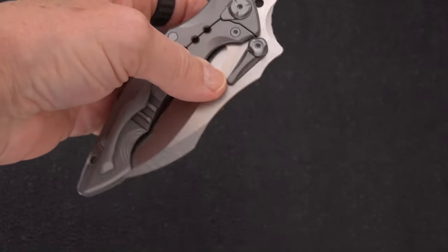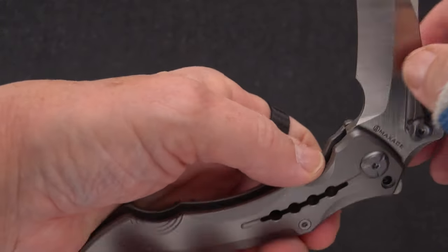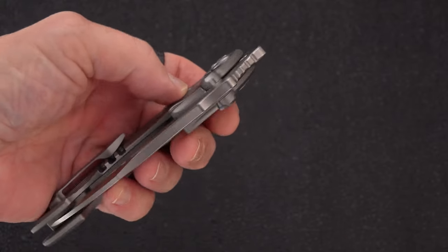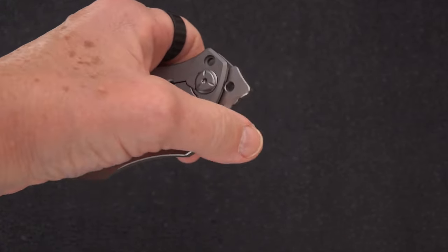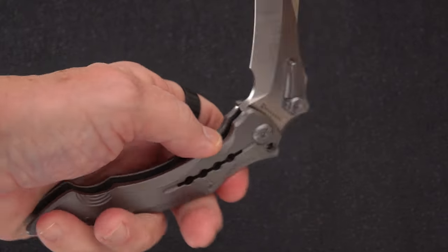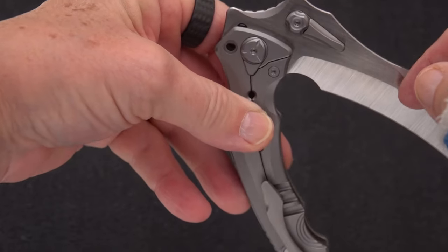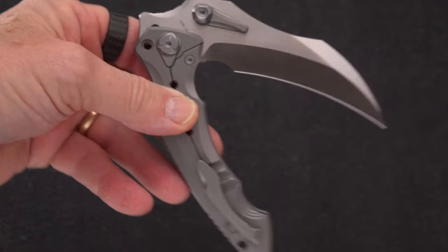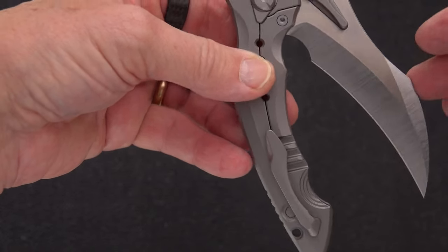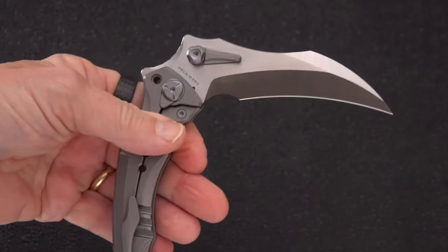Someone asked me with another knife why I didn't roll it open, why I didn't reverse-flick it, why didn't I do some somersaults — because it's about the knife, not about my ability with the knife. Here we have this big half-moon sort of cutout, and I find that makes a beautiful front flipper. The action on the knife is a little tight — it's not exactly drop-shut. That could be because of where they had to place the detent, and that might be a good thing because it's going to keep it from falling on your fingers.